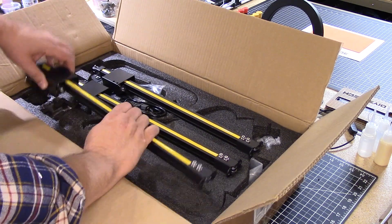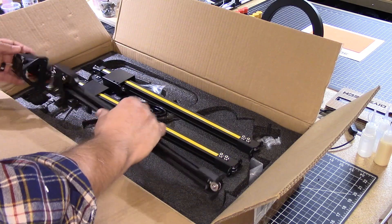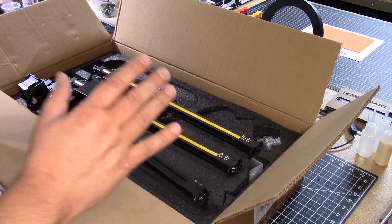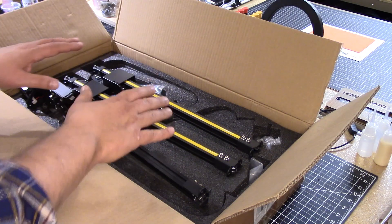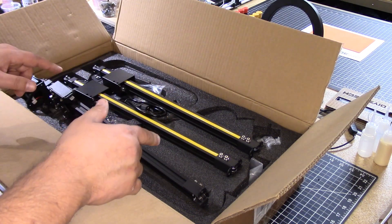It comes somewhat disassembled, and as you can see the units are sort of like this and we have to assemble them. So what I'm going to do is go ahead and get this all out of the box, lay it out here, let's see what we have to work with, and then we're going to jump back into it.